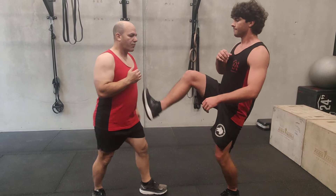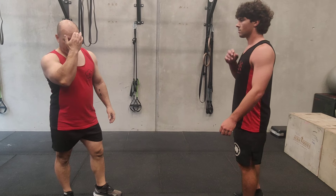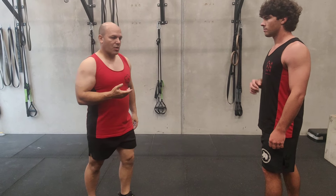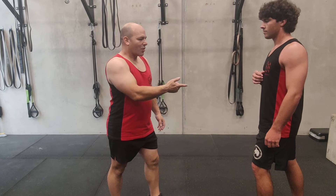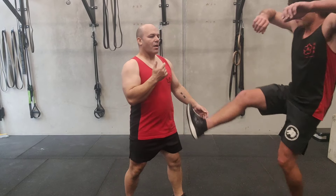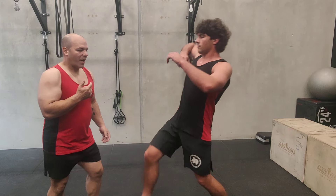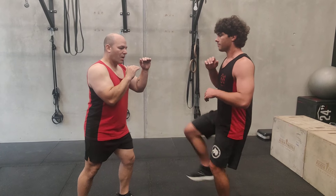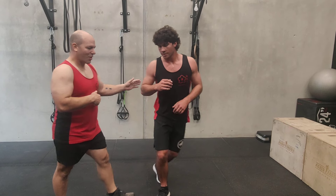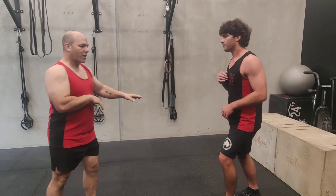Sometimes the kick actually lands, and if you're underneath their center you'll pop off balance because their kick was a bit high in the center. If he really sinks the hip and drives it, then you're in trouble. But you feel it - sometimes I'm just in time to bounce him, other times he comes back a bit and falls down. Other times with your hands up and the kick coming in, you can just scoop out to the side and take his balance.